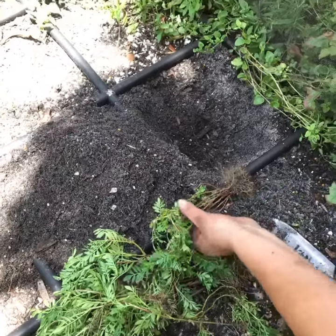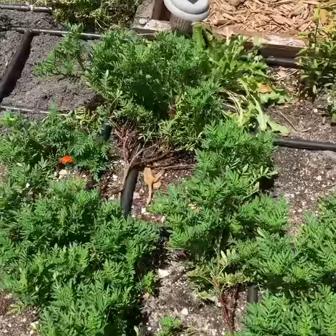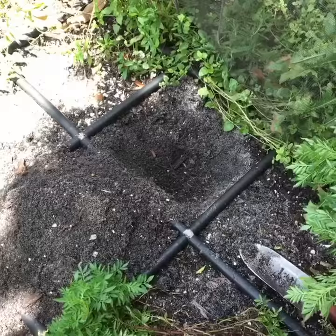Hey everyone, Brian at Garden Minutes here. I want to give you a quick update on our summer garden. We are in the process of taking the marigolds that we've been growing with our regular plants throughout the spring season and start of summer, and now we're going to be turning them into the soil to assist with some nematode problems we've been having in the past.